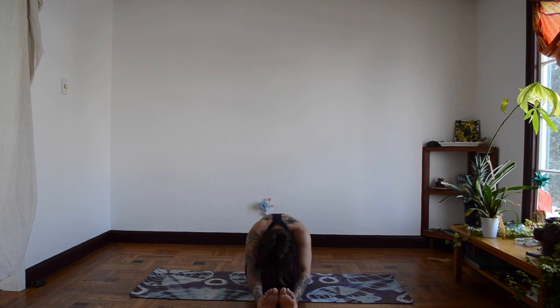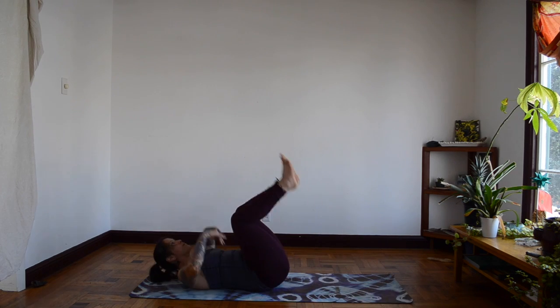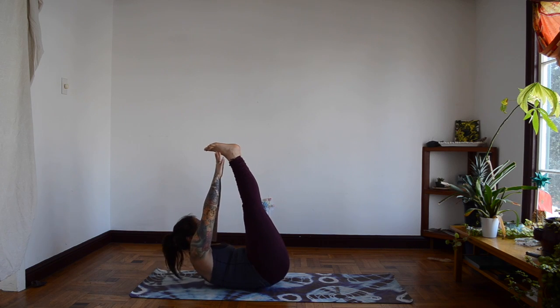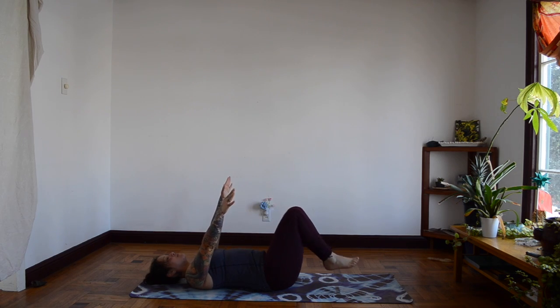And let's go upside down, feet high, nice little stretch. Breathe in and breathe out. One more. And down. And let's just put our feet down, and into our Shavasana, legs straight.